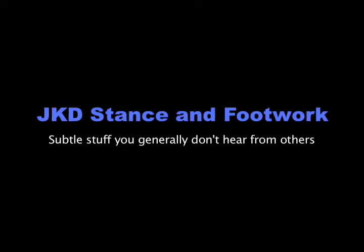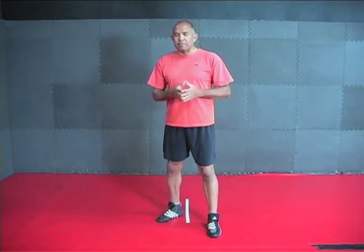In this particular segment, I'd like to show you a little bit of the JKD that I've done over the years, and I'd like to show you some of the details that you probably haven't heard before. I want to show you some details that will definitely make a difference in the Jeet Kune Do kickboxing. They're very subtle, but they're very, very important.